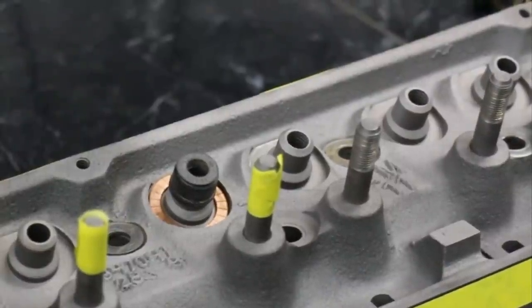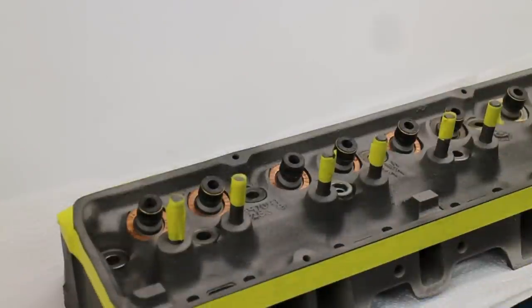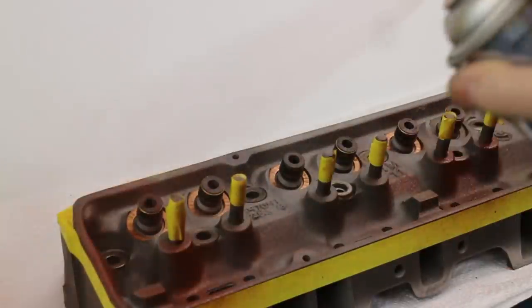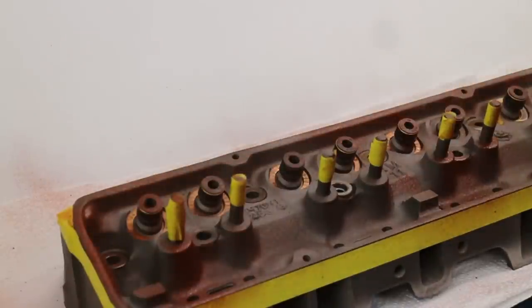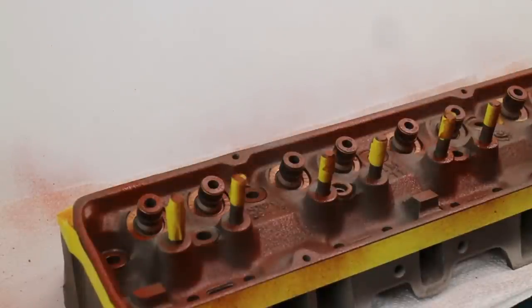Continue and do the whole lot like that, and we're ready to paint the interior of the cylinder head. When it comes to this electric enamel paint, you need only fog it on — a couple of light coats like this. First coat on, let that dry.